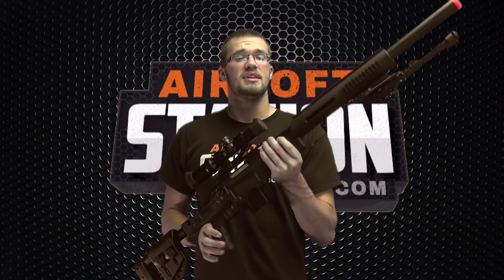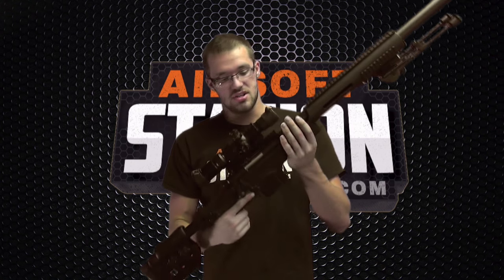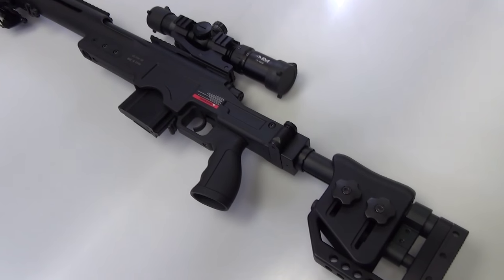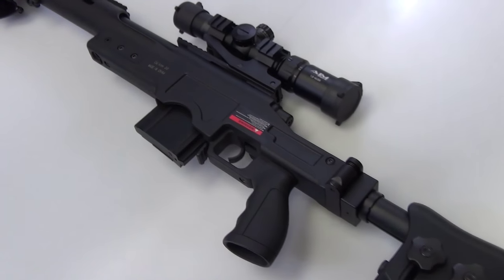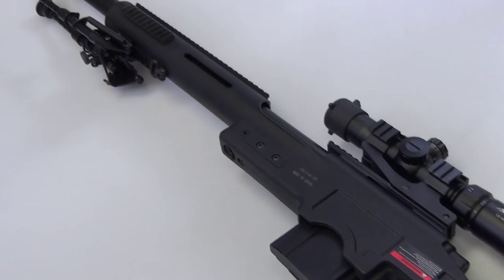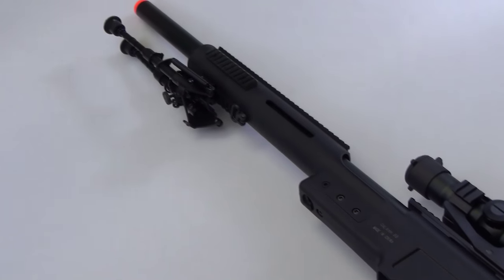Starting with the externals, the most attention-grabbing thing — I want to start off by saying that the scope and the bipod do not come with the package. I honestly just thought this gun needed to get dressed up before I showed it off, because I thought it deserved it. So no false advertising here — the gun doesn't come with these two items, I just really like the way it looks.